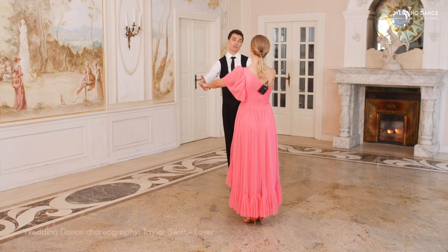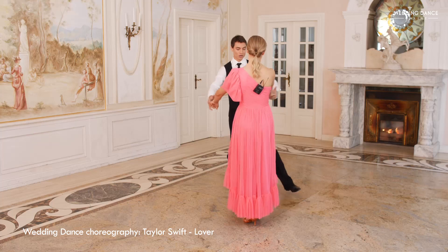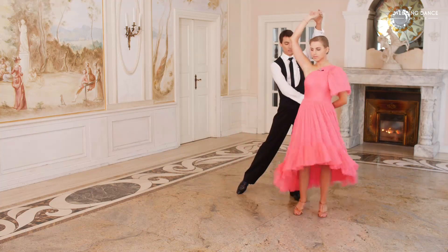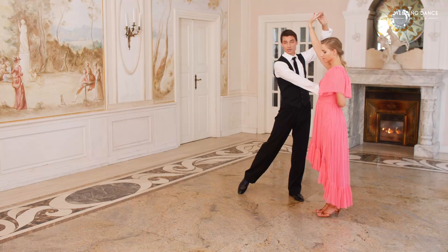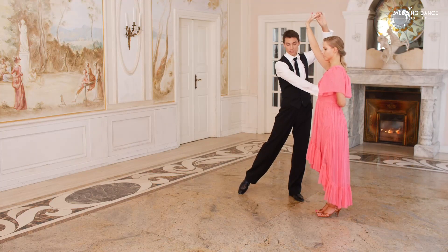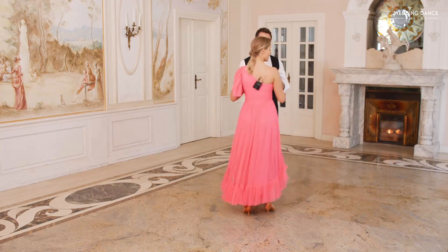The man takes a step to the left with the left leg while raising the left hand. The other hand keeps holding the palm of the partner and the hands are going to wrap around the partner's back. Men should stay above the left leg with the body weight.